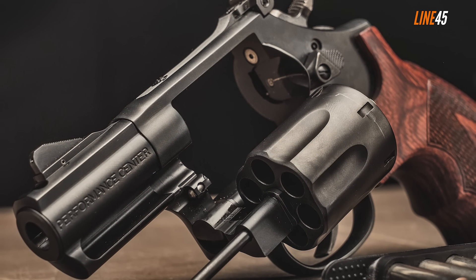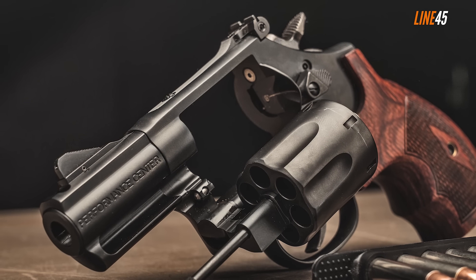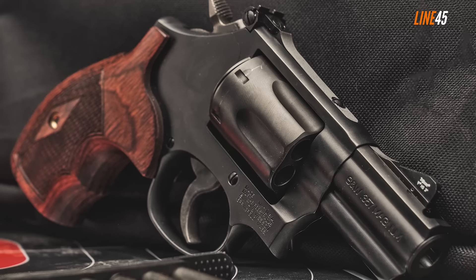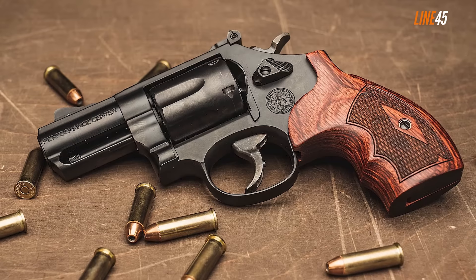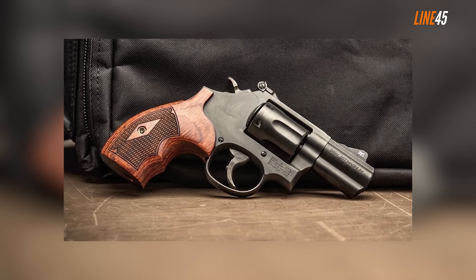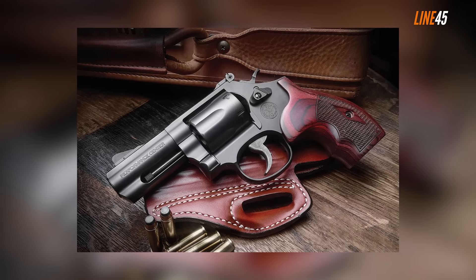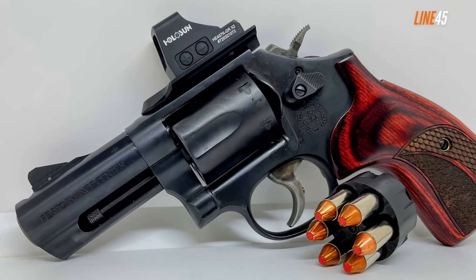The new 2.5-inch Performance Center Carry Comp is a revamped variant of the original Model 19, which had a three-inch barrel and is still available for purchase. Its latest version retains the original shrouded barrel but most of its feel and aesthetics are old school — and of course it's a lot tougher. The barrel also has a ported vent to aid in minimizing recoil, and it works as advertised even when shooting hard-hitting rounds. The walnut grips are striking with their checkered and grooved profile, though rubber synthetic grips are also available.